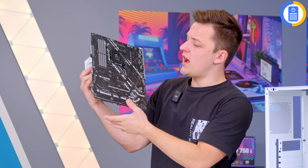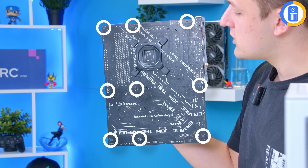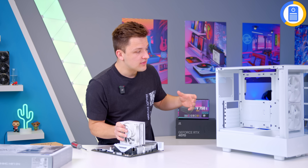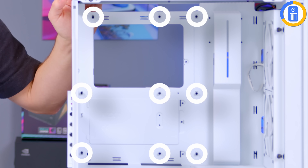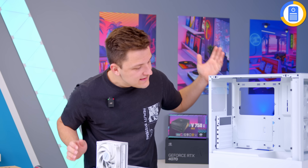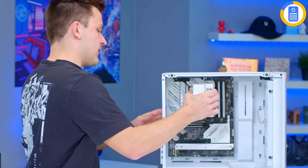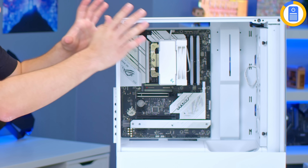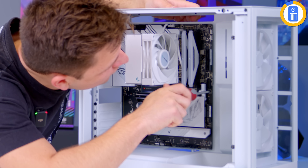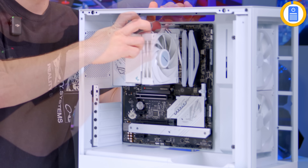Then go ahead and slide the motherboard in carefully, getting it to sit over the center standoff — which is slightly raised — before finally going ahead and screwing the board into place. Pop the screws through into the standoffs and tighten them up one by one. Once the motherboard is in, I can then go ahead and grab the graphics card choice for this system — obviously the RTX 4070.